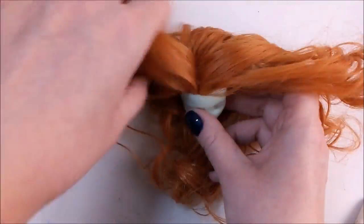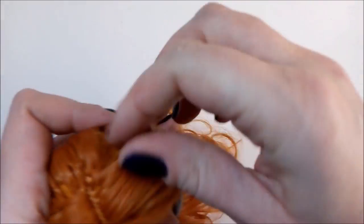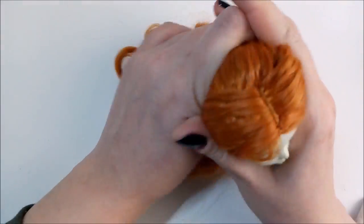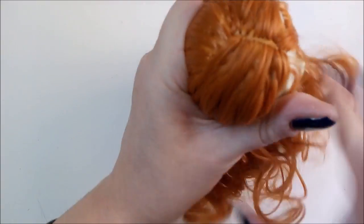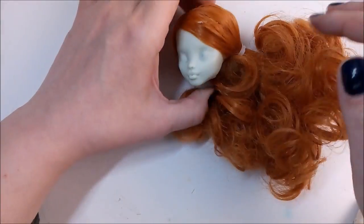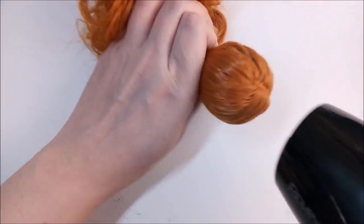But when we are done, the hairs still don't want to lay pretty, so we need to make them flat. Many doll artists use a hot wash technique, but I will use my hair dryer. Why do you need to make your pretty brand new hair wet and then wait for hours until they are dry? And of course, the hot wash will destroy all the curls if you use curly hair. Hair dryer technique is fast, easy and safe.